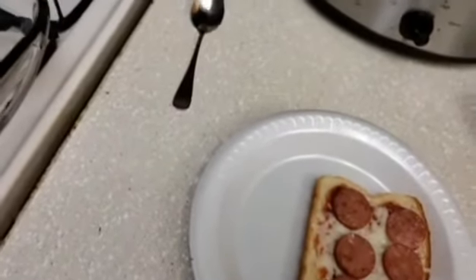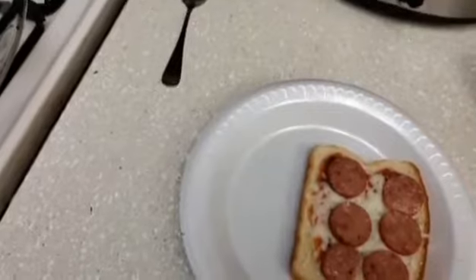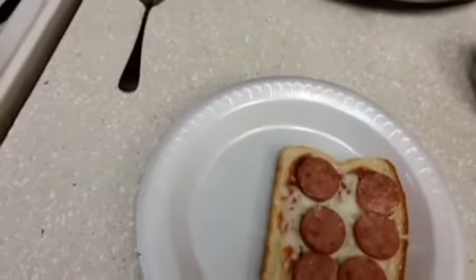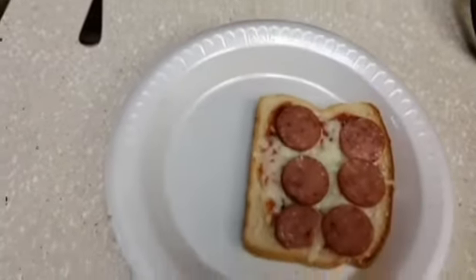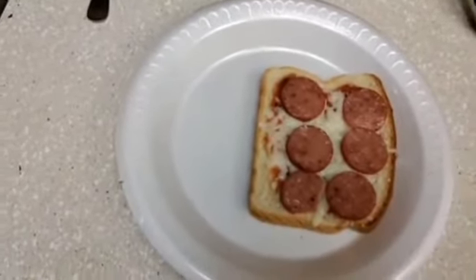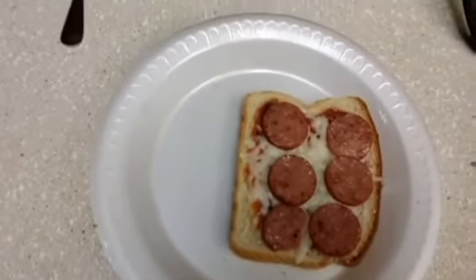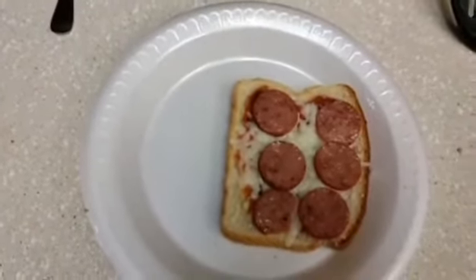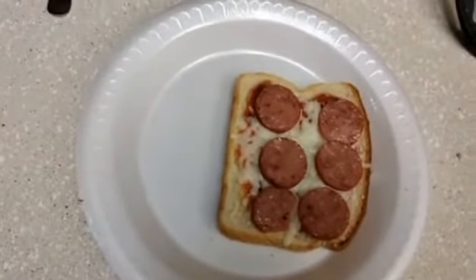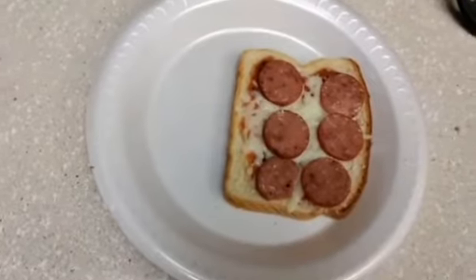I took another bite — that means it's good. I'm glad I toasted the bread first because the toasting and then being in the oven for a little bit actually gives it a crunch, and it is pretty good. I mean it's pretty obvious the sausage I used is not pepperoni, but it still goes very well with the rest of the pizza.